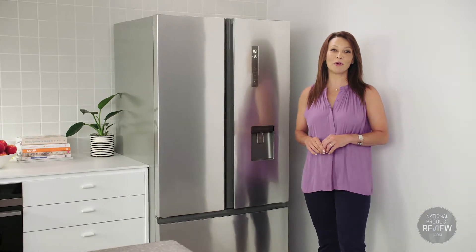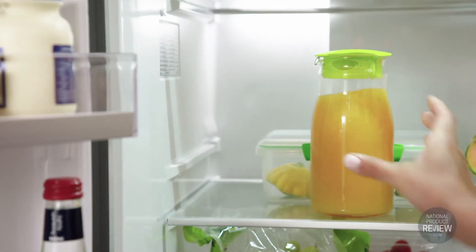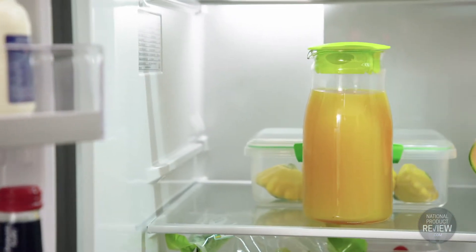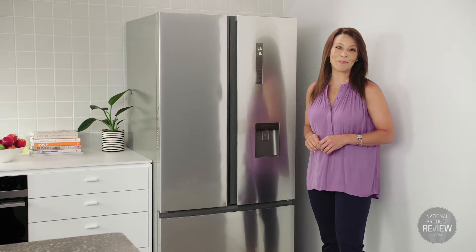The adjustable shelves are shatterproof — not only safe, but really easy to manoeuvre to store taller bottles or large platters for entertaining. And thanks to the fingerprint resistant finish, the doors are easy to keep clean.